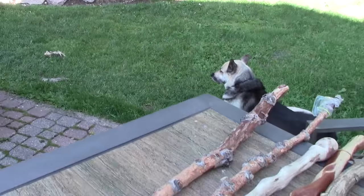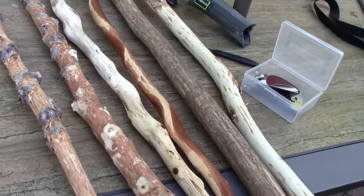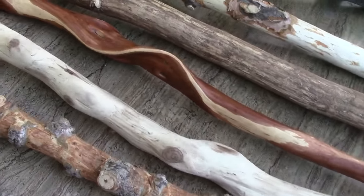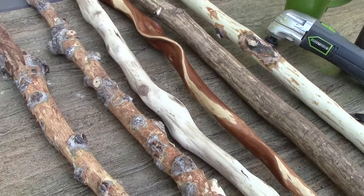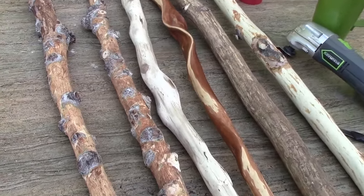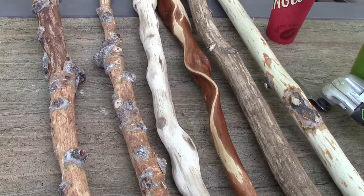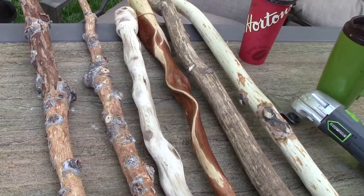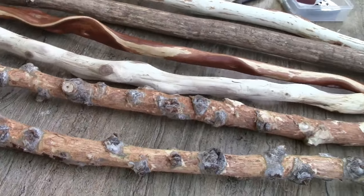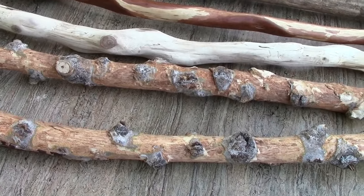Evening everybody. I get a lot of questions and inquiries on my walking sticks and staffs that I make, so I thought I'd take a few minutes and show everybody exactly what I'm doing — just a short video on how to make walking sticks. It's so easy to do, anybody can do this. I usually take the sticks with me when I go camping around the bonfire, or even out in the backyard fire pit and just whittle away.